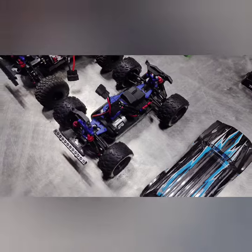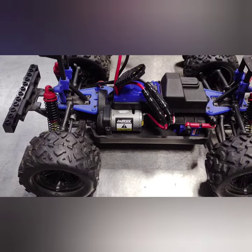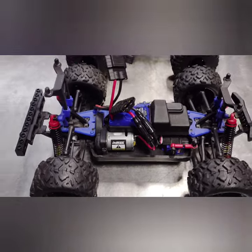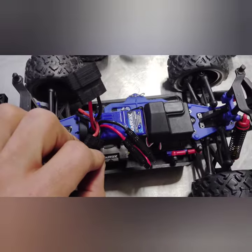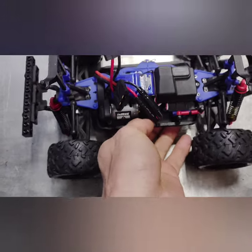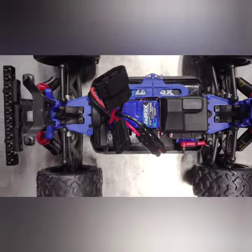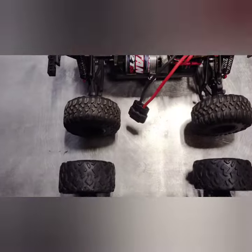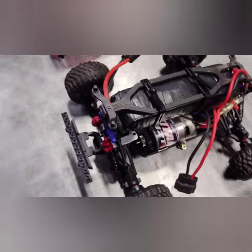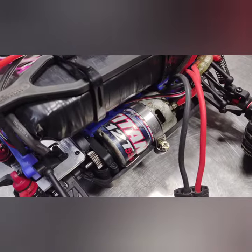We'll start with the stock one. Stock has the factory LaTrax powertrain — running that LaTrax ESC with the 7.4 volt battery. Nothing spectacular.